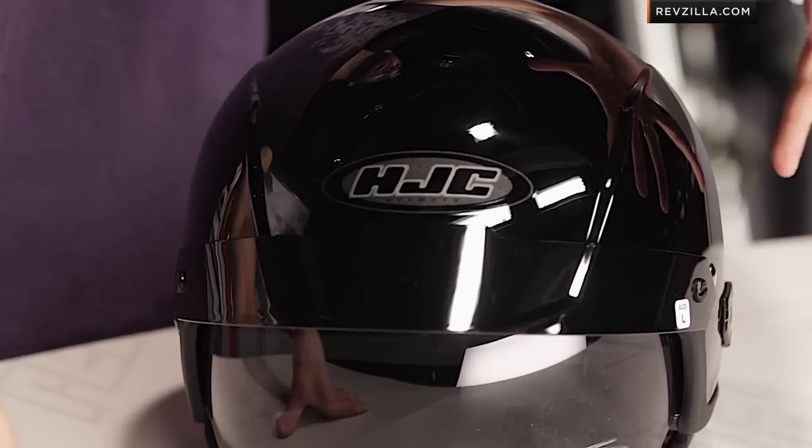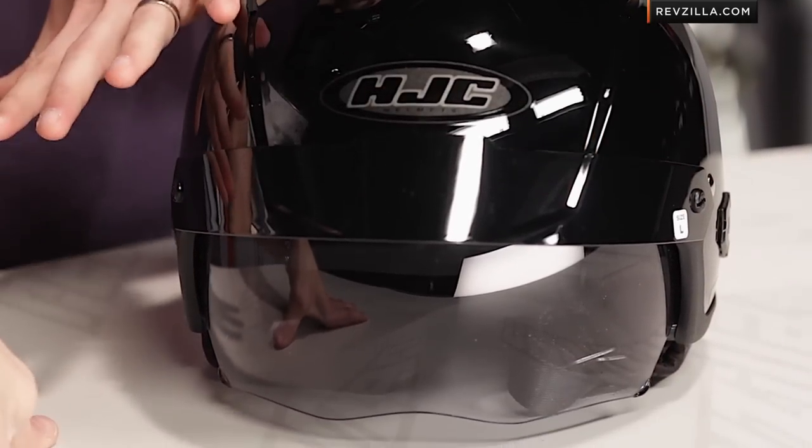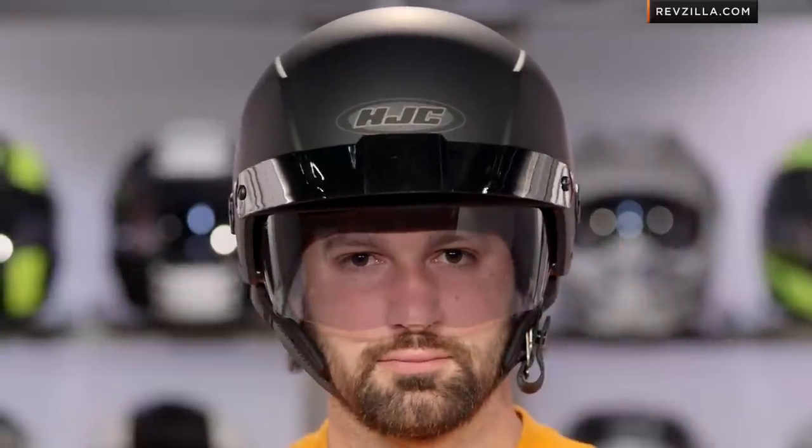The IS Cruiser is really the badass brother of the IS-2. It's a half helmet meant for the cruiser audience, really ghosted out with a clear-coated graphic package. The IS-2 is going to come in some colors and be a little bit more conservative. This guy is still part of the IS family, which means it has that retractable 3D tinted drop-down sun visor.